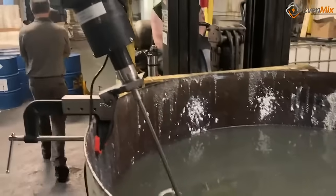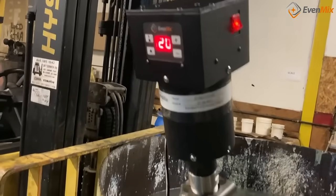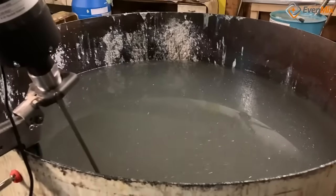Check out this video of Evenmix mixing thick adhesive in a 500-gallon tank. Notice that the Evenmix blades mix in a pattern that pushes liquids down, up the sides, and then back down through the mixing blades.